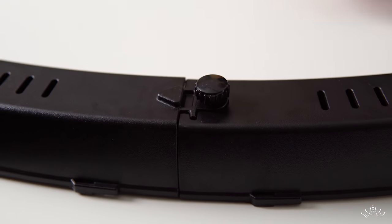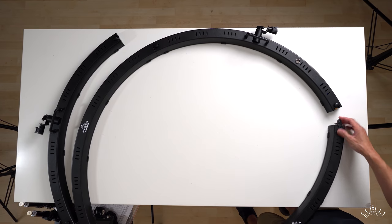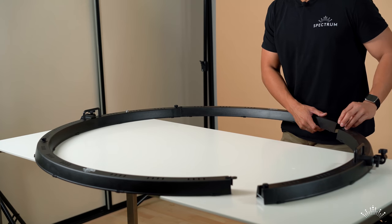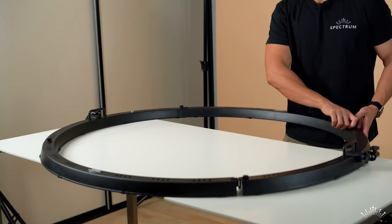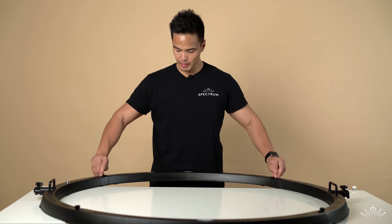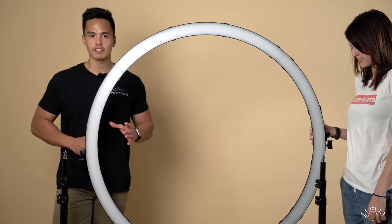Continue with the other parts using the same process to attach the bottom part. The last part has two locking knobs on the top and bottom. There you have it — the huge ring light is all set up, all four parts locked in with the locking knobs. Make sure they're all secure to ensure a nice, solid connection for all the segments.